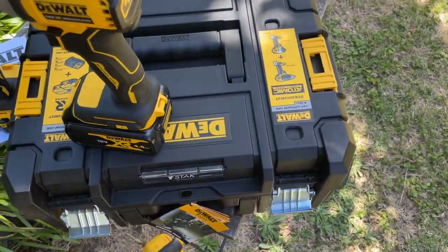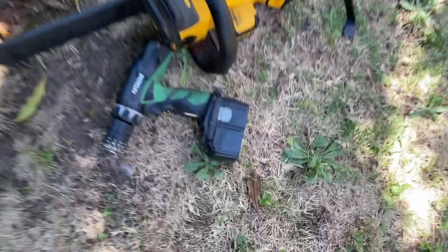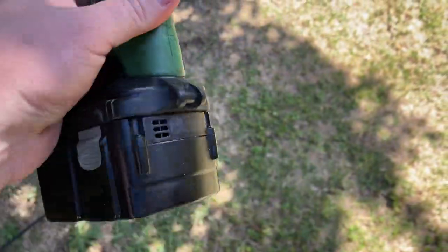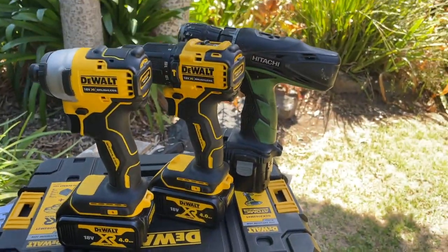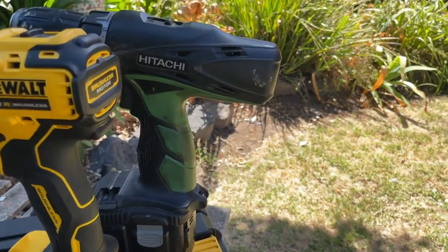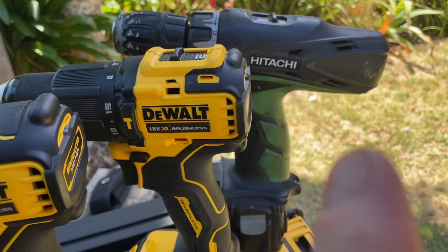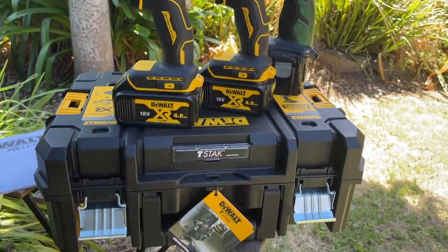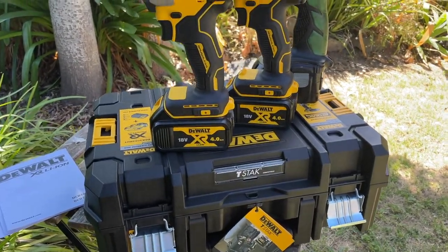Here's a comparison — that's my old drill. I legitimately bought these because my old Hitachi is over 10 years old. It uses a compatible battery, but you can see the size difference. The new one has a longer back end because it's brushless, whereas the Hitachi has brushes in it.